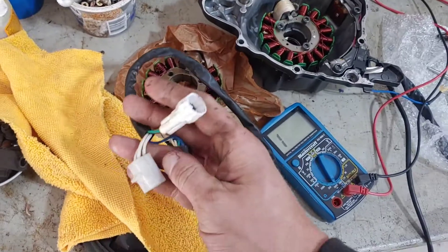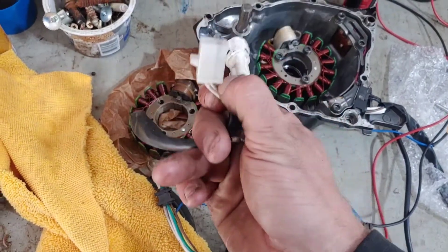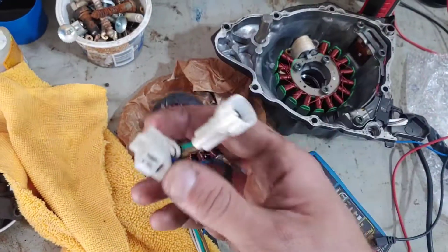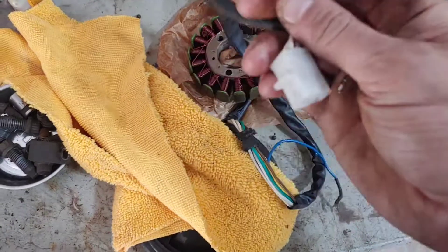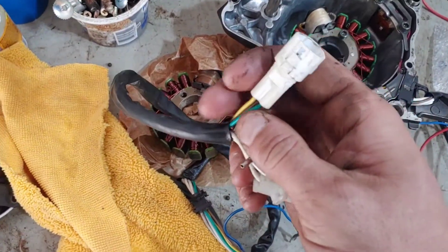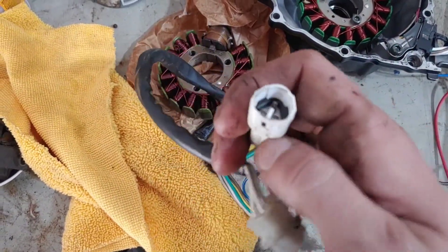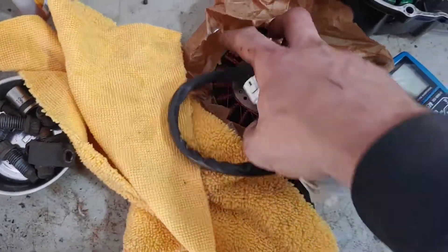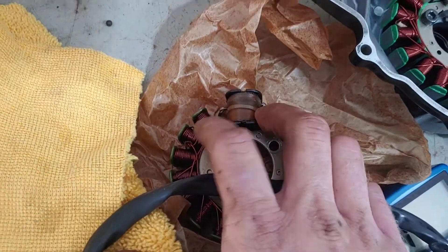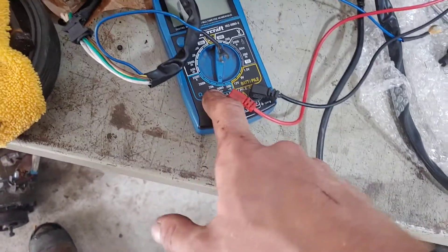When you pull that seat off on the bike, you'll have all these connectors at the top — these white ones. On a good stator you should have continuity between here and here, and between here and here, between all of them. This plug here is for the coil on the stator that makes your spark voltage. On this particular one, this connector connects to this coil right here, and this coil has no continuity through it.